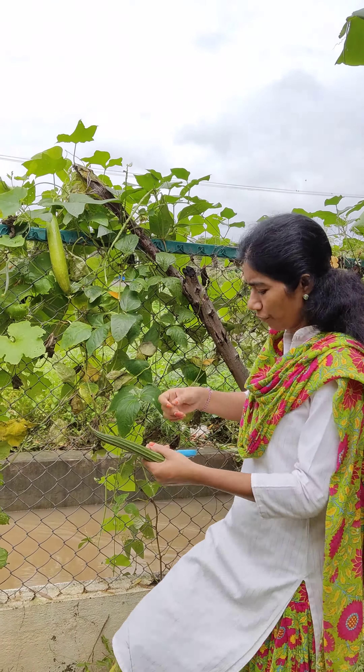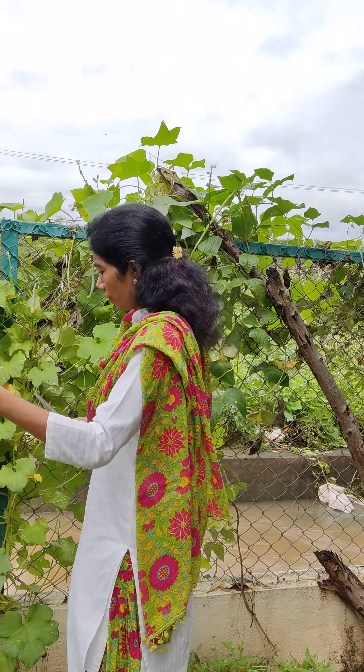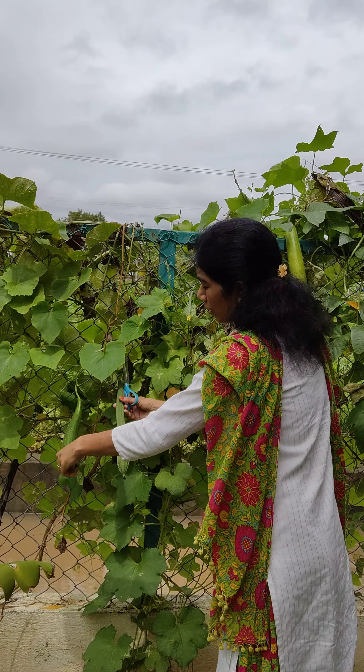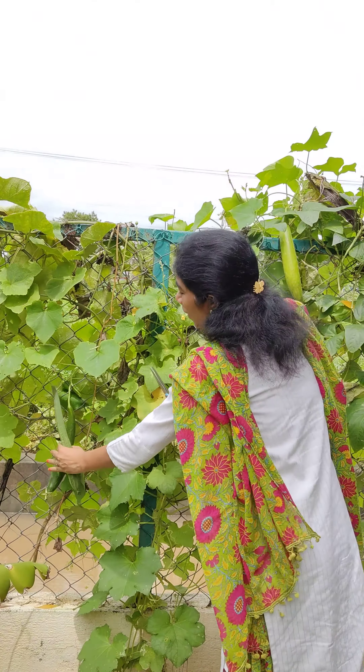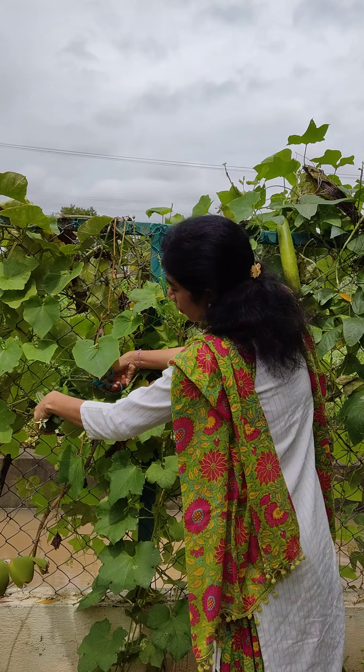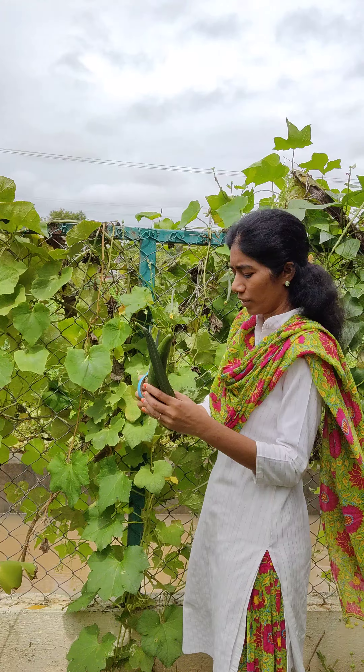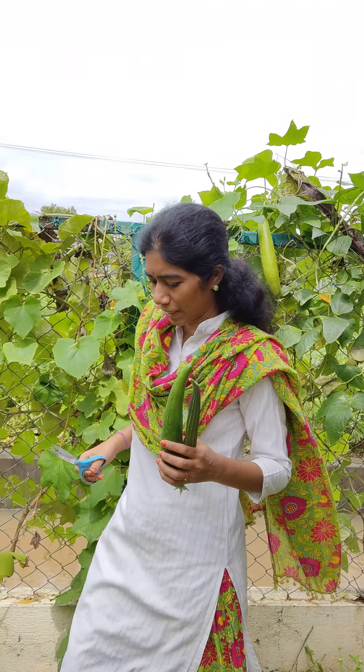If you can observe, we have two varieties of ridge gourd here. This is one variety and this is one more variety - this one is smooth and this one has the ridges. But even this is used in most places. This is very commonly used, and this is also good and tasty.